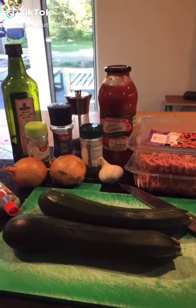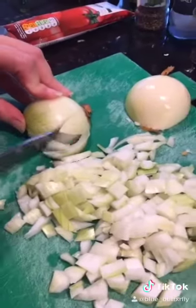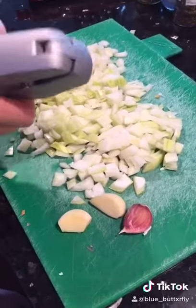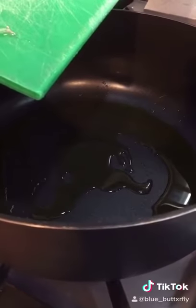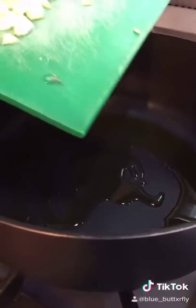Turkey Bolognese. First chop your onions. Peel and crush three to four cloves of garlic. Warm three tablespoons of olive oil in a large pan, then add your onions and garlic.